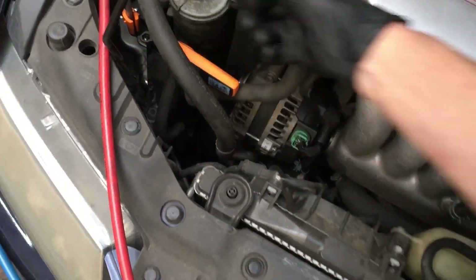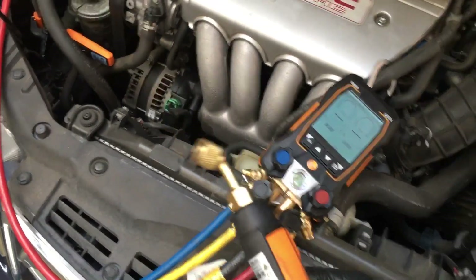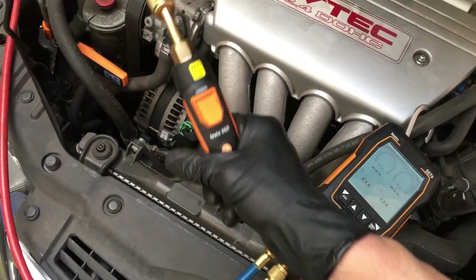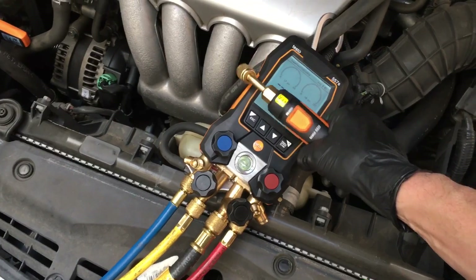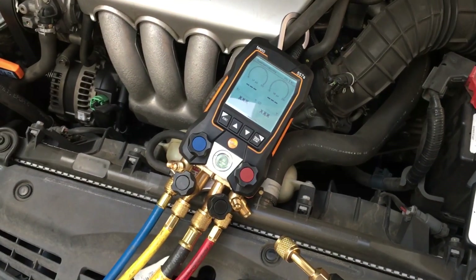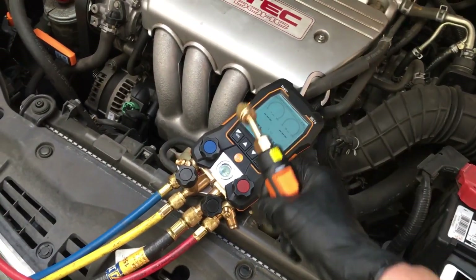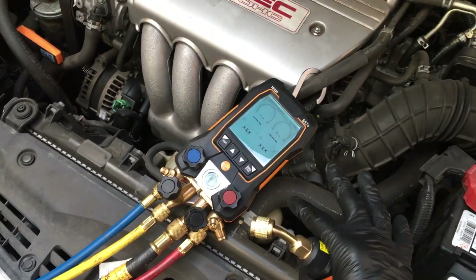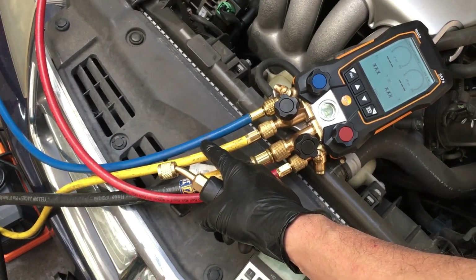This is pertaining to automotive guys. Not many guys are going to go through the hassle of teeing in a separate micron gauge — especially since they're usually cheap enough where they barely want to buy these gauges because of the price. Then they'd have to buy something more like the Field Piece, even though we all know the right way to draw a vacuum is not through a refrigerant manifold.